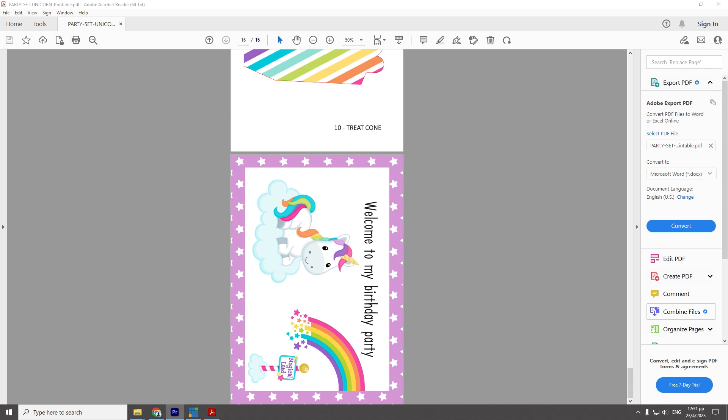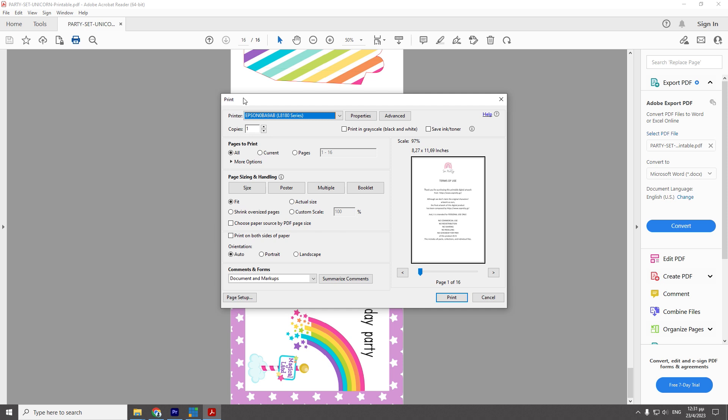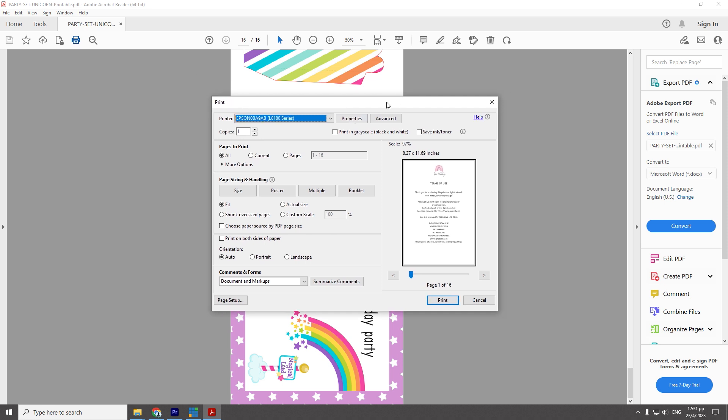We select print from the menu and the pop-up window opens with the print settings. We select the printer we want. We select the specific page to print. We choose fit so that the design covers the entire A4 page. We select as many copies as we want for printing, in this case one.